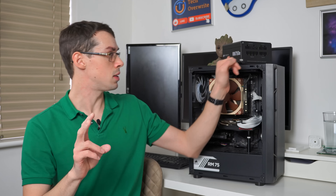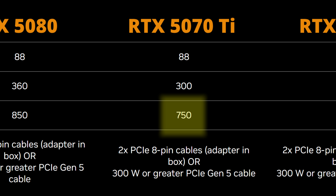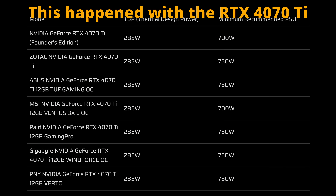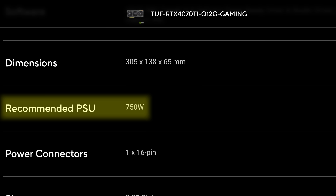Second point: some cards in the series, like the RTX 5070 Ti, list 750 watts as the required minimum — but that's Nvidia's own spec and it is the minimum. Board partners may overclock their versions and increase power usage further, potentially requiring 800 watts or more as their minimum. So unless you're buying a Founder's Edition directly from Nvidia, always check the board partner's own power requirements and TDP when deciding what PSU to buy.